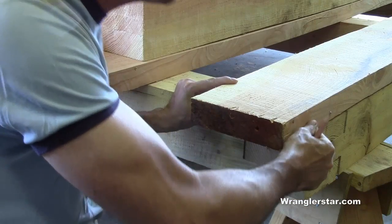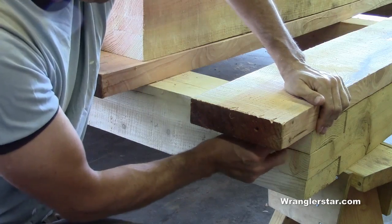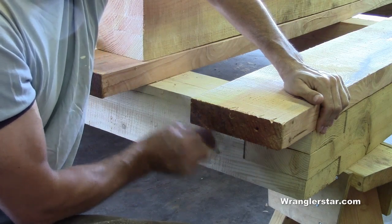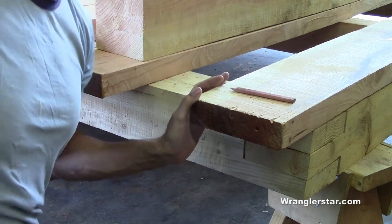Here we are on the other side. We'll flush this corner as well and then trace our line here, and then we can flip this over and cut the other side to length.